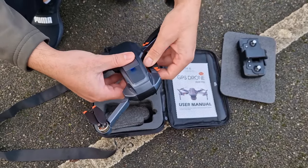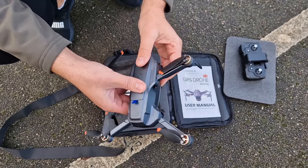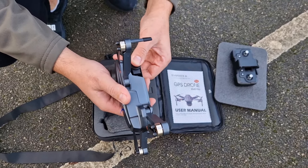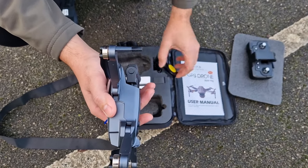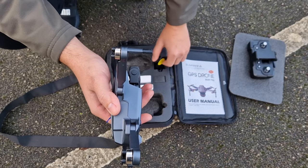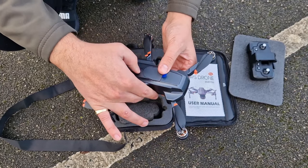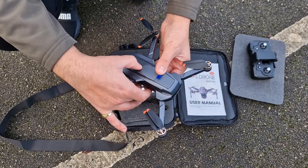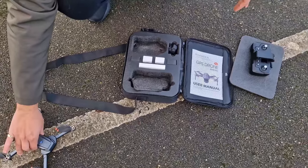It is a bit windy, not very, but just a tiny little bit, so it's gonna be good because it will technically give us the chance to see how it stands. Taking the cap out, let's put the cap here. Right, let's turn on the drone, and it's gonna stay here.